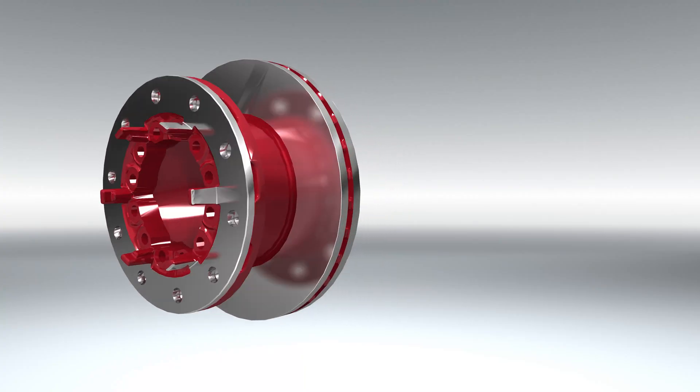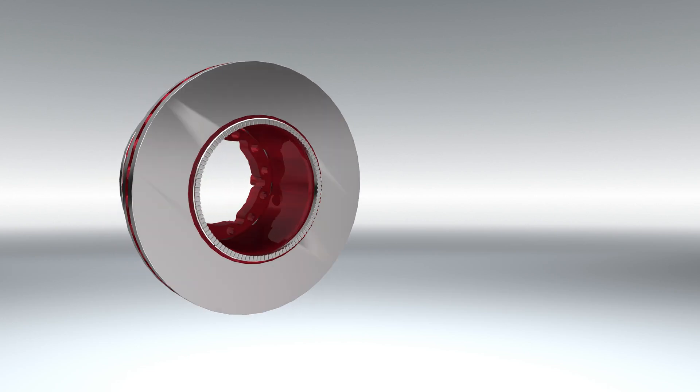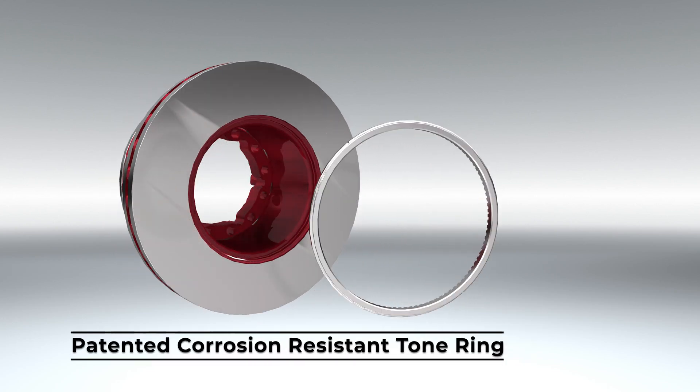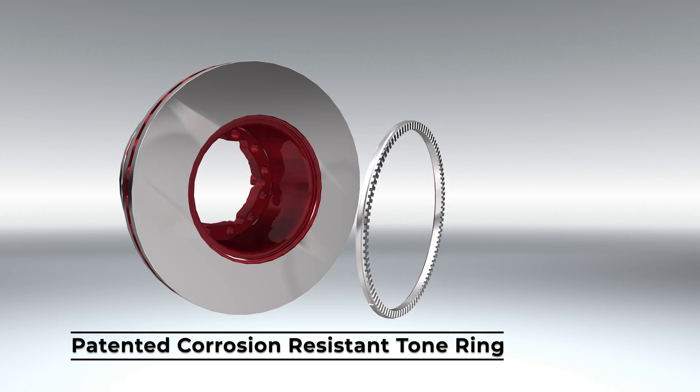Hendrickson's new rotor features a patented corrosion resistant tone ring with a unique threaded design and solid steel construction to help prevent premature failure and avoid unplanned maintenance.